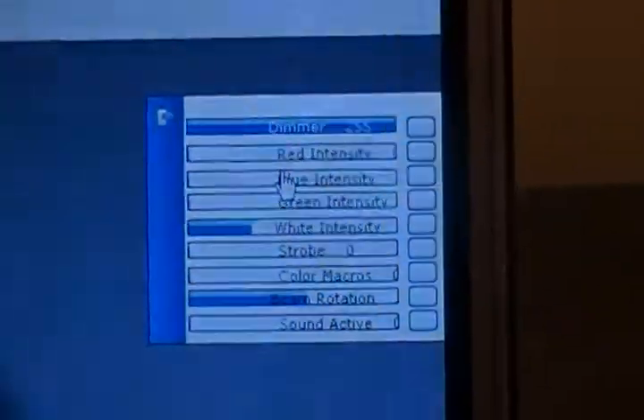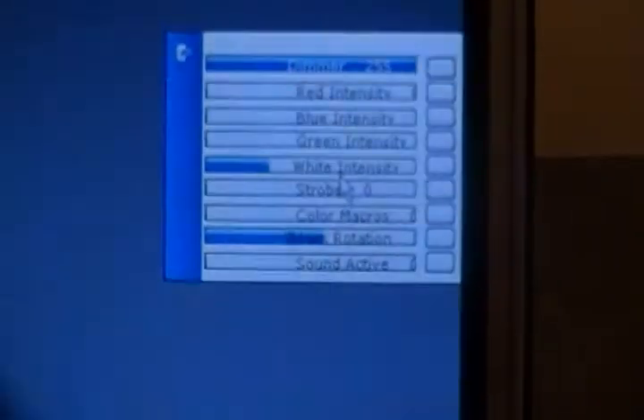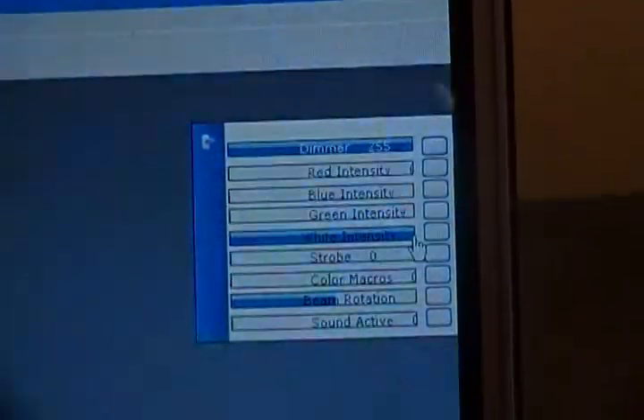All in all, that's a pretty versatile fixture. Obviously, I don't have the white all the way up — it's about halfway. So we're going to crank that up. As you can see, I have dark ceilings and the lights are on in here, and you can see it clearly. It's pretty darn bright, and it's a very tight beam.